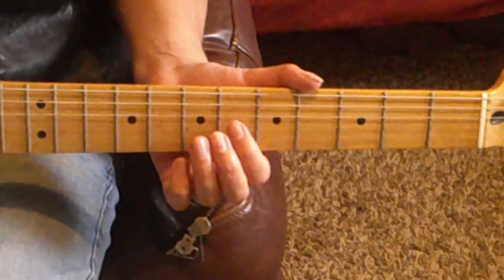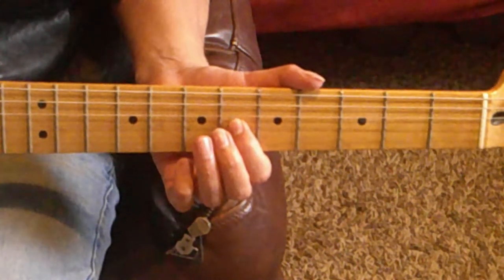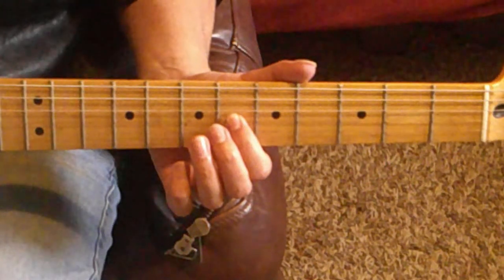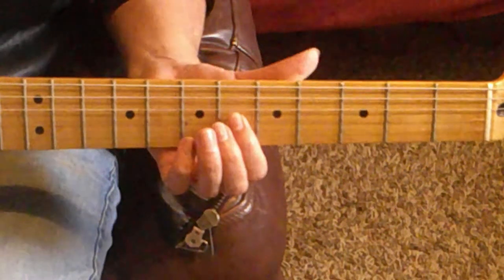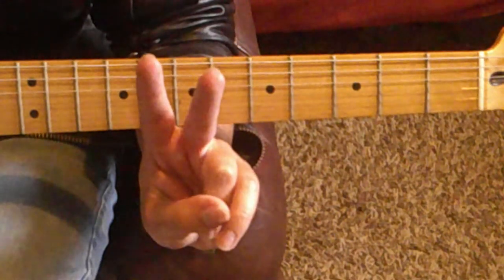For In the Closet, start by dropping your index finger on the 6th fret of the G-string. Next, simply slide down one fret to the 7th fret. Repeat this slide four times — two sets, two slides in each set.